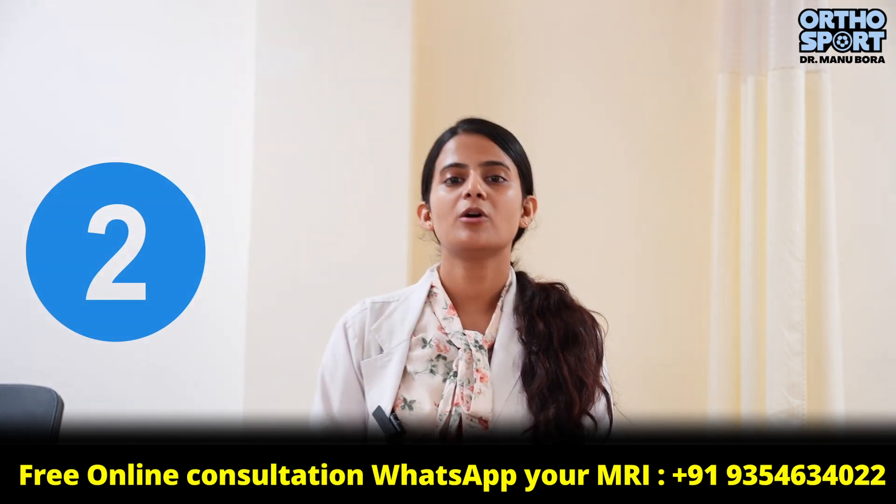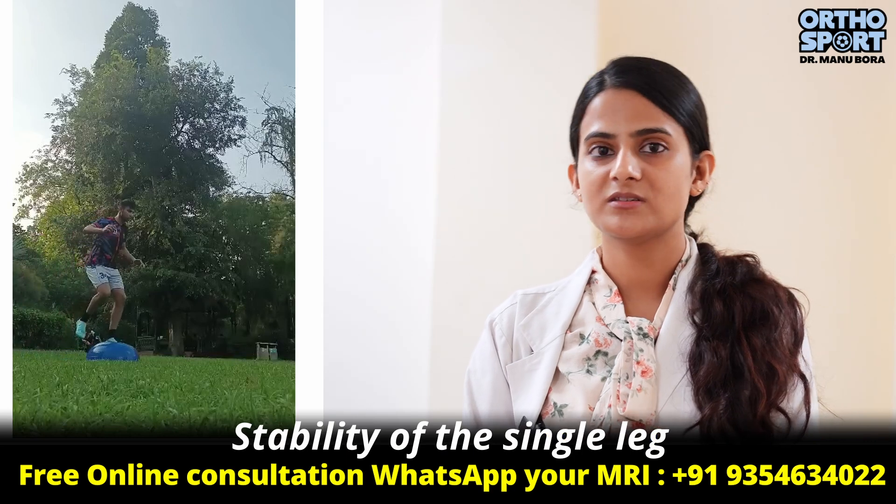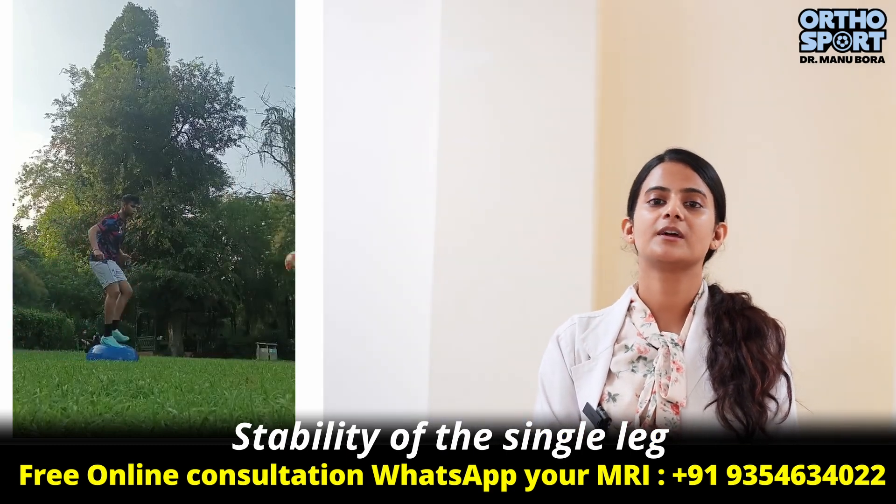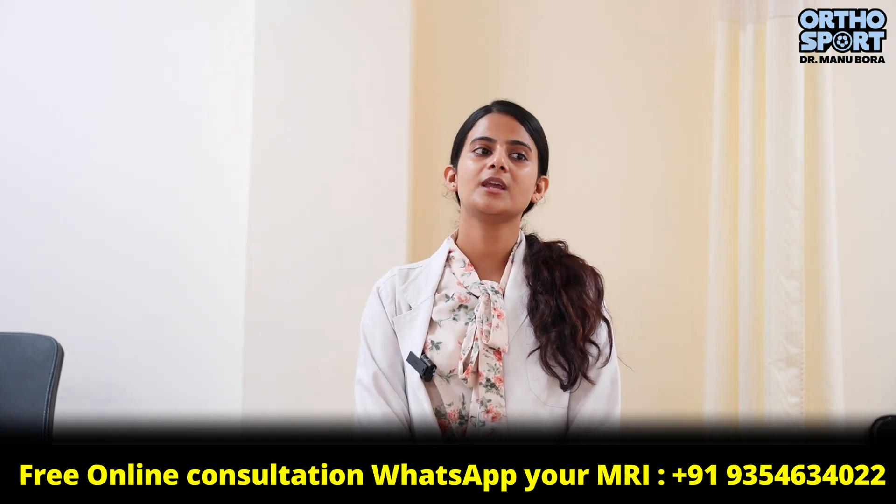The second thing is stability of the single leg. During ACL rehab, you have to focus on your single leg strength.